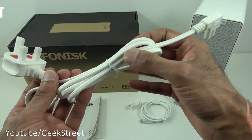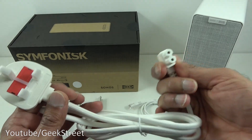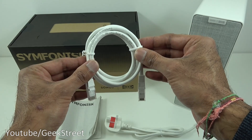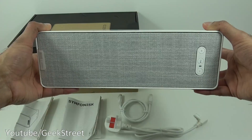Then we have a power cable — great quality on this, braided, and in terms of length you've got 1.3 meters. That's the connection point there, and it's a UK plug, fused as well. Next we have an Ethernet cable; length of this is 1 meter, build quality is very good with nice connectors on there.